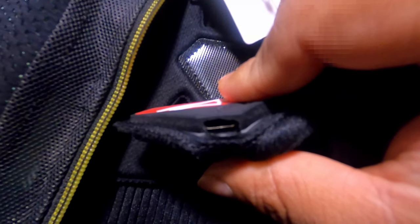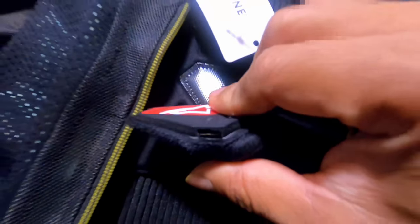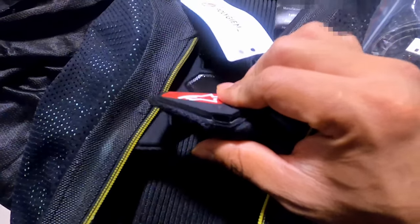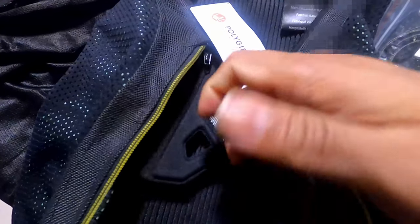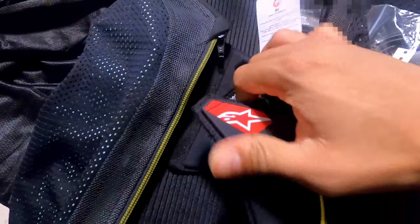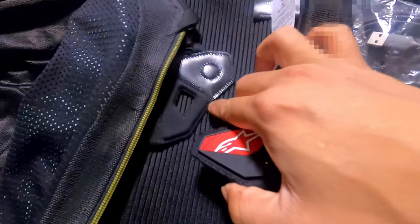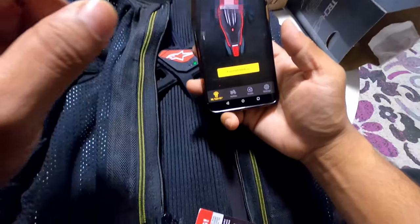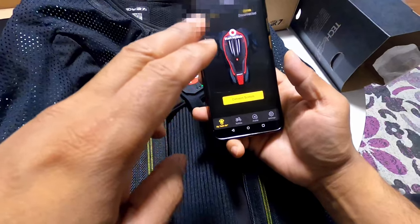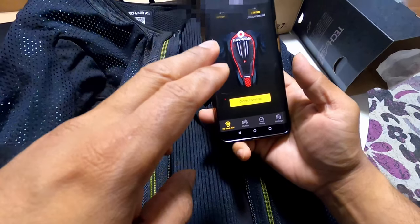You need to plug this jacket in after you get it because it won't have enough charge to use right away. Give it an hour — that will give you roughly seven to eight hours of ride time. Once the jacket is powered on, let's go ahead and open the Tech Air application on your phone.